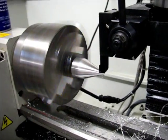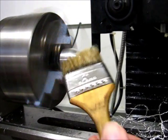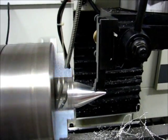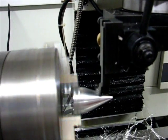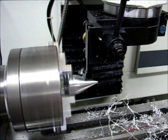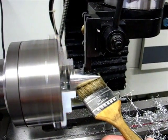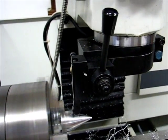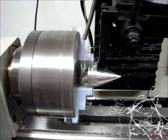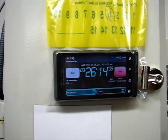The feed rate slows down from, I believe, 2.5 inches per minute to 2 inches per minute. We can actually watch how the chip formation changes from beginning to end here. That's the end of the cut — coming out — and that's the end of the cycle.